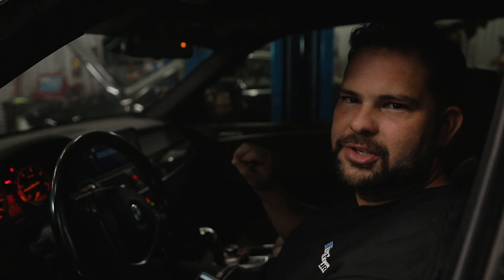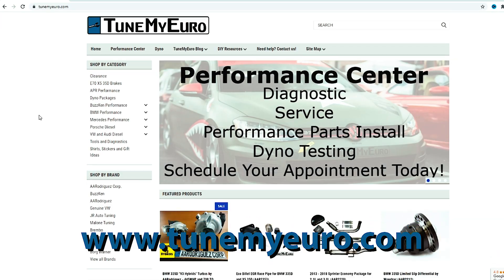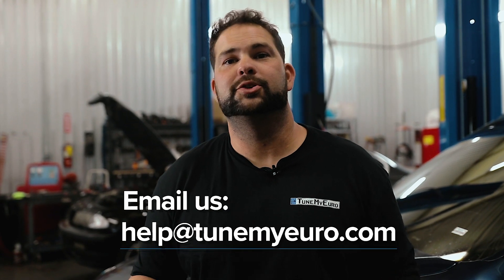Start the car now. That little stutter you heard is just a small amount of air in the system — it's fine. Go drive it for 10 minutes and you should be good to go. If you want to buy this product, go to tunemyeuro.com. If you have questions, email us at help@tunemyeuro.com. It's been a pleasure as always.